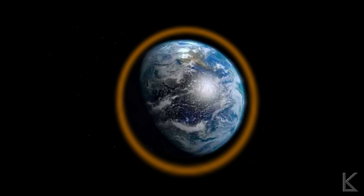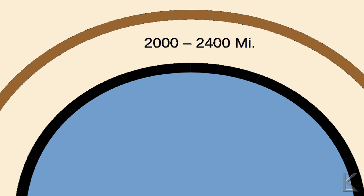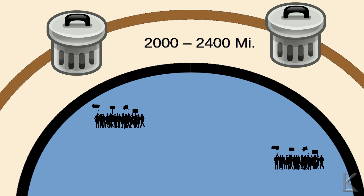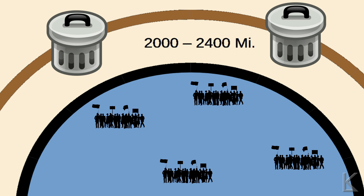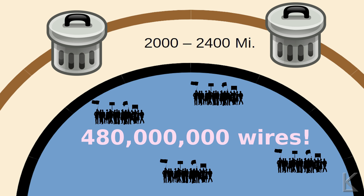The needles were placed in a medium Earth orbit, about 2,000 to 2,400 miles above the Earth, and this is basically a field of orbital debris. 480 million of these little copper threads up there zinging around the Earth are like little bullets — any satellite that went through that region would just be shredded.